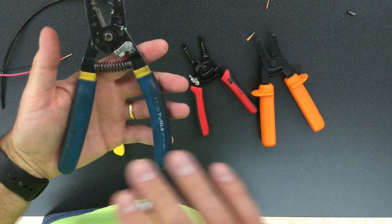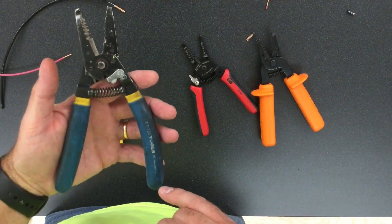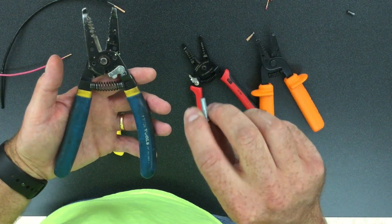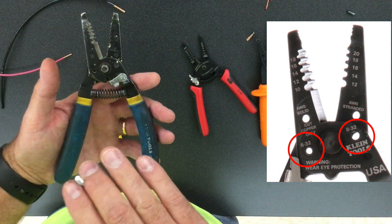The last feature of these Klein tools — the 54s and 55s — that I'd like to show you is their ability to shorten a screw. This is a feature you can use in a pinch. It handles the 6 and the 8; here I have an 8.